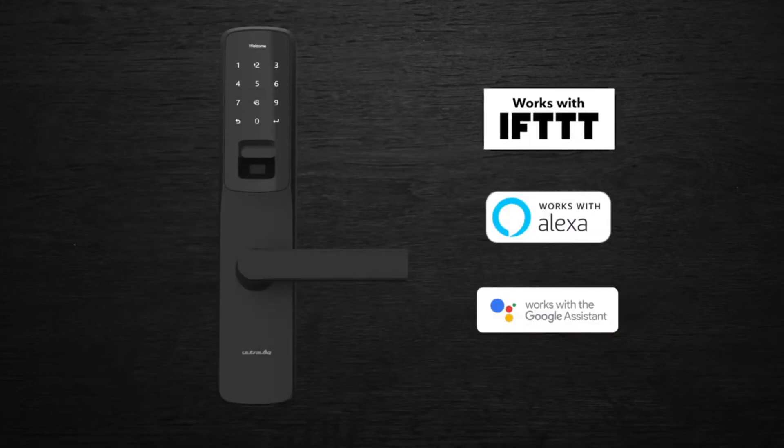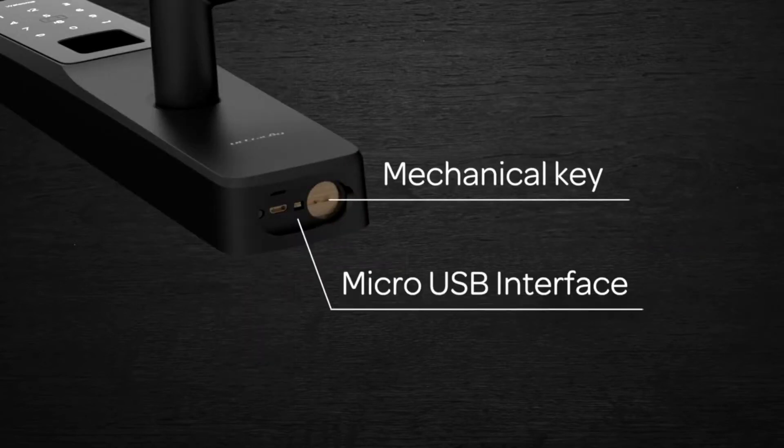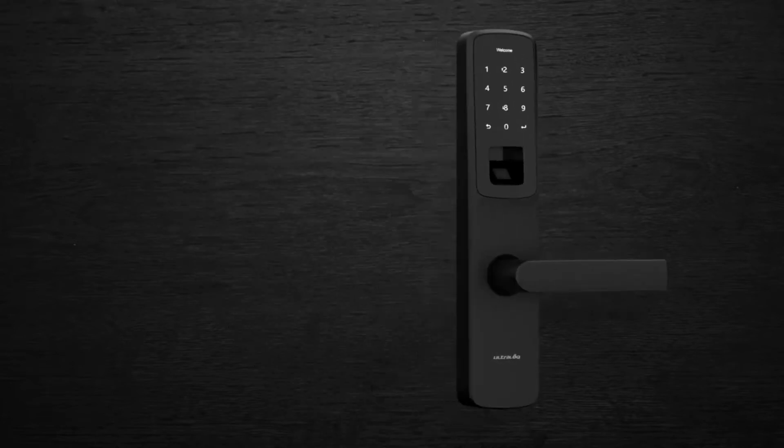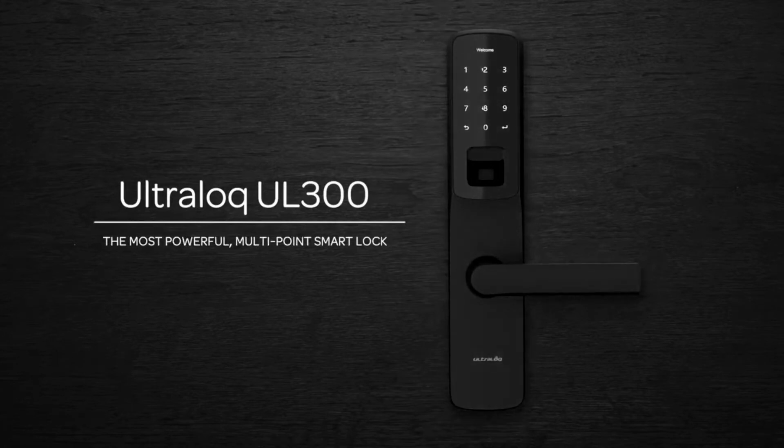It works with IFTTT and you can use voice commands with your smart speaker. With Ultralock UL300 you'll never be locked out — just use the backup keys or an external battery. Ultralock UL300: the most powerful multi-point smart lock.